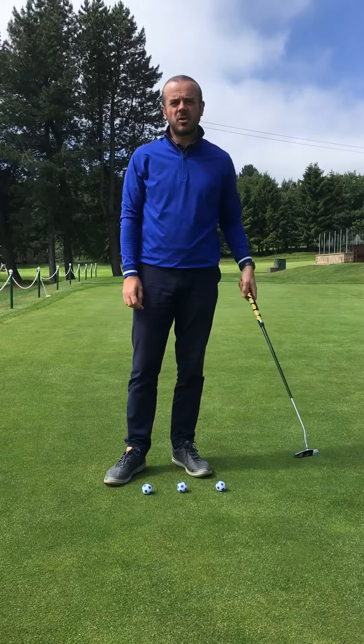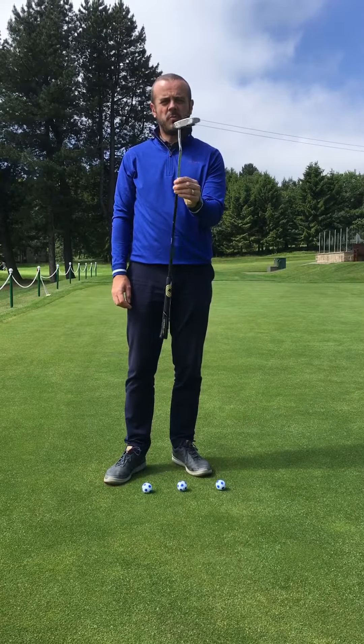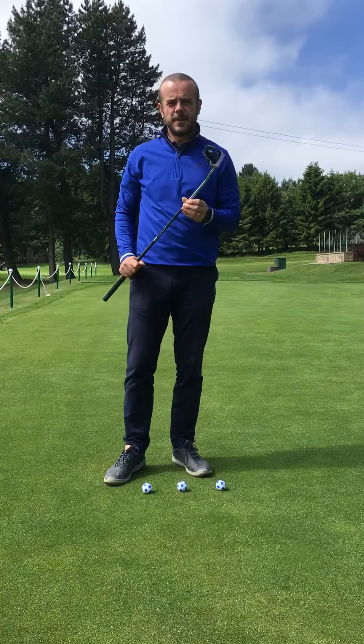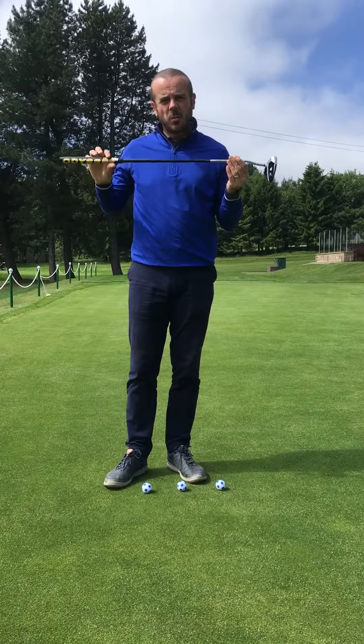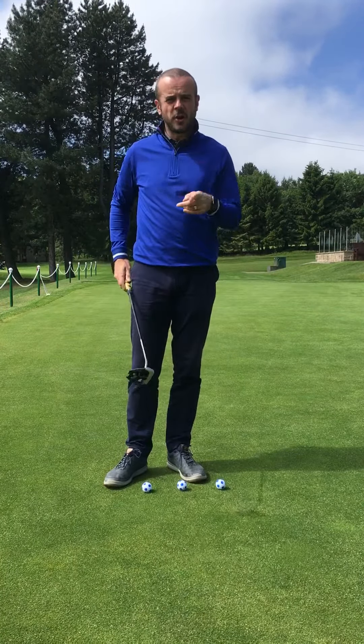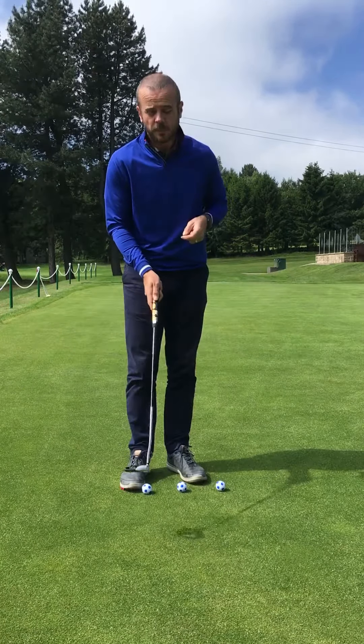Hi everybody, Richard Lambert here again at Crossland Heath Golf Club. We've got a little quick tip for you with regards to putting today. So a lot of people, when they come for a putting lesson — and not enough of you have putting lessons — worry about the path that the putter is going on.